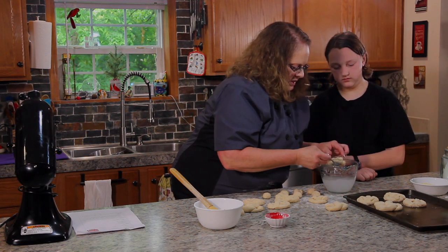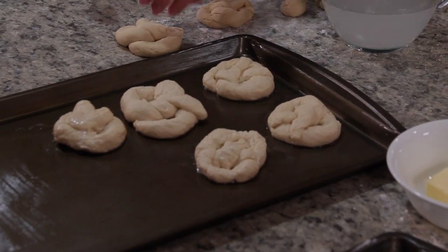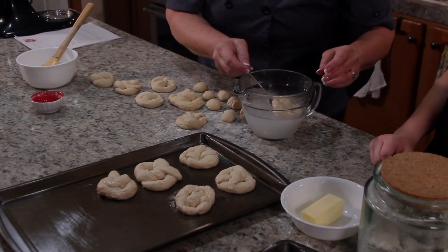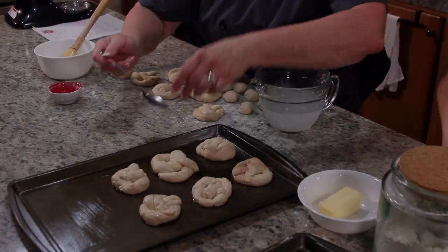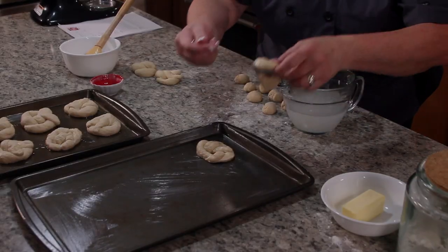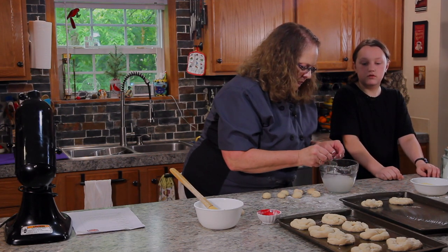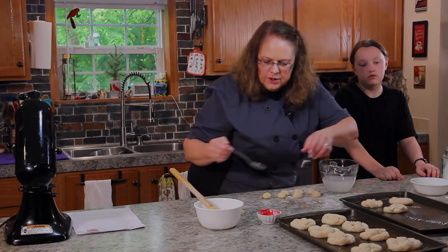Let's get them all dipped. They're going onto a greased cookie sheet — make sure you grease your cookie sheet so they don't stick. Once we get them all done, they're going in an oven at 500 degrees and they only have to bake for six minutes. We're almost done, just got a couple left to dip. Get off as much water as we can.